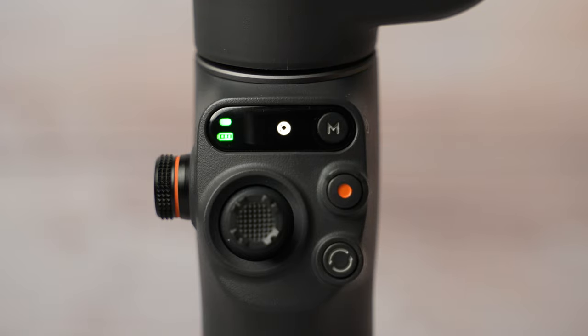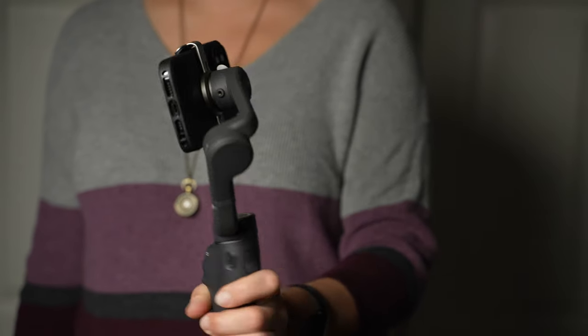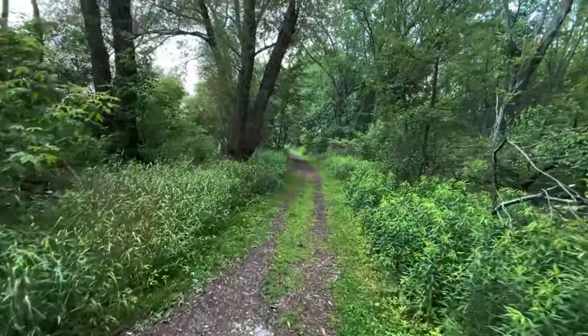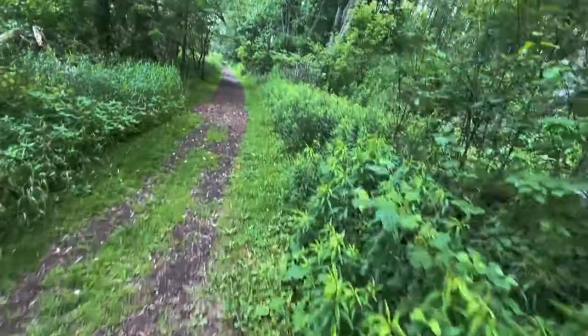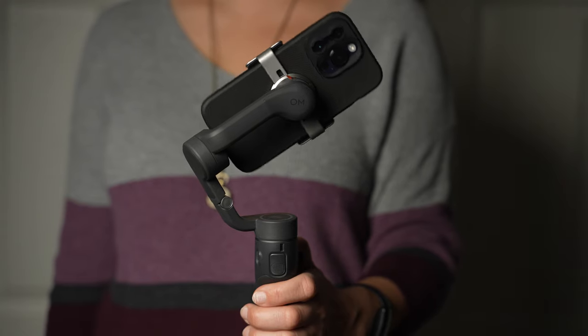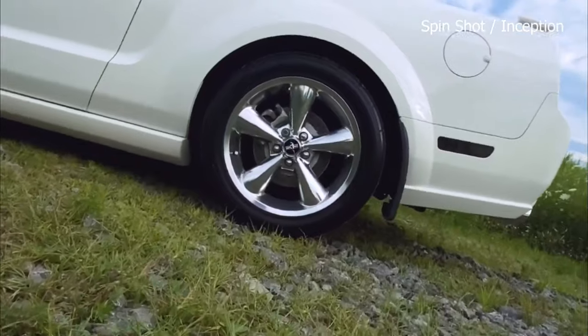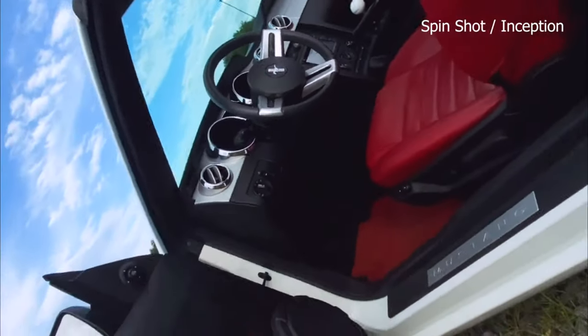FPV mode is next. In this mode, all three axes are unlocked — pan, tilt, and roll. This is used for shooting a first-person view; just think of it as an airplane. Spin shot is the last mode. In this mode, all motors are again unlocked and you control the rotation with the joystick in both directions. I have created a gimbal modes tutorial in the past — I'll link it below for those interested.